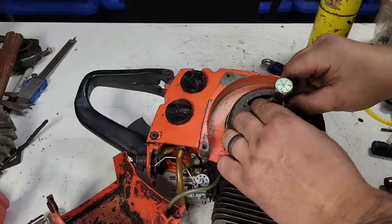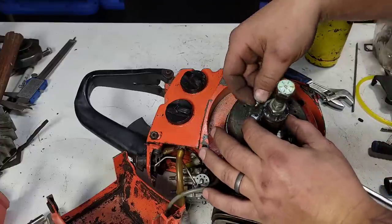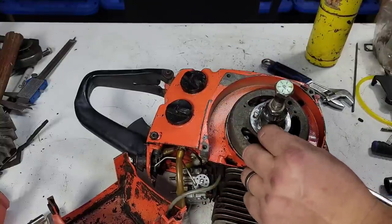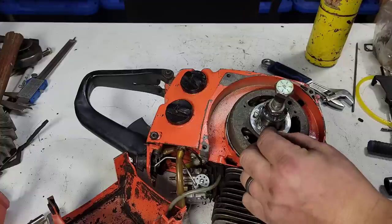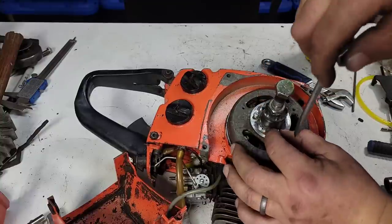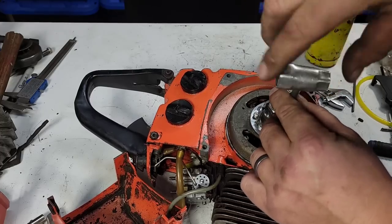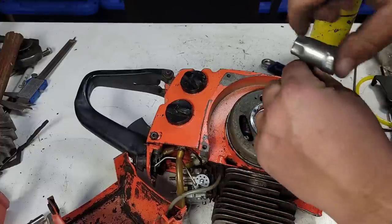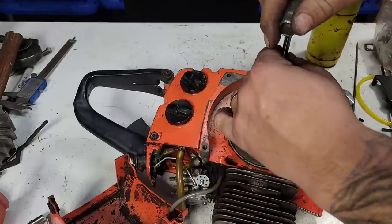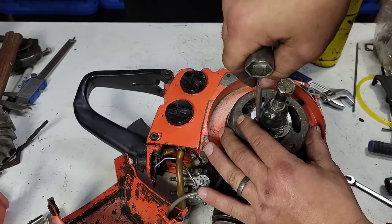Notice I have the nut on here — I don't want this thing to flare out and crack. The nut should stop it from doing that. If you do this without a nut you're often gonna crack the crankshaft, and I'm sure a crankshaft for one of these is unobtainium. When I need a crank I often buy a complete saw — that's kind of just what you gotta do when you work on the old stuff.